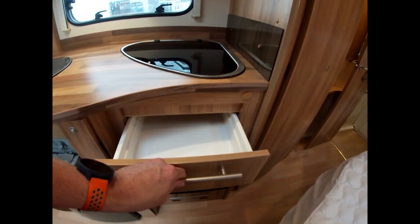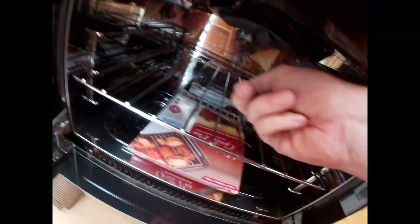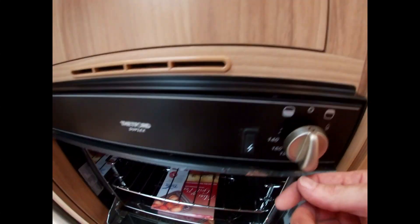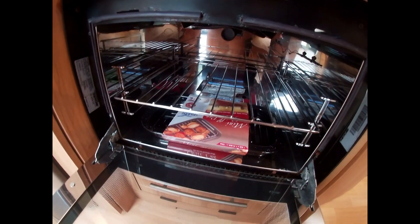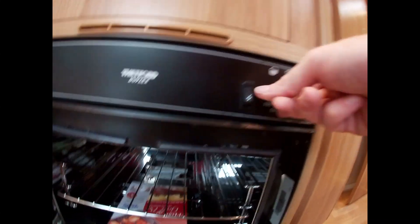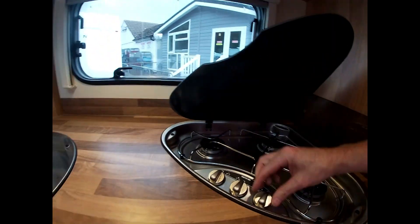We also have a combined grill and oven here. Grills at the top, oven at the back — you can see from the shading which side does which. To light: put it down, hold it on, wait for it to light, then leave it set to the temperature you want. The grill works the same way — hold it down and it lights. Always make sure we're turning off all of our gas and making sure we're in the off position every time we finish using it, so we're not getting gas into the van.